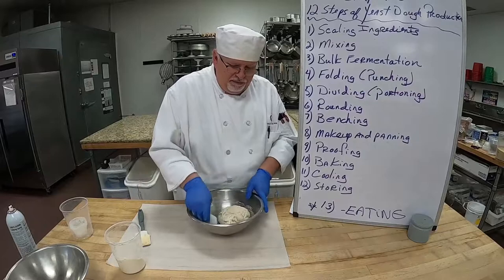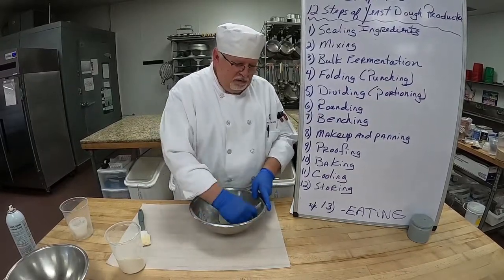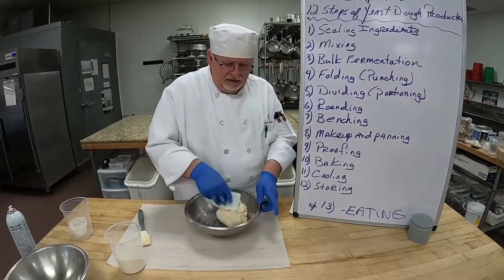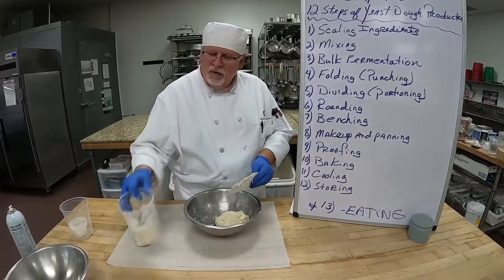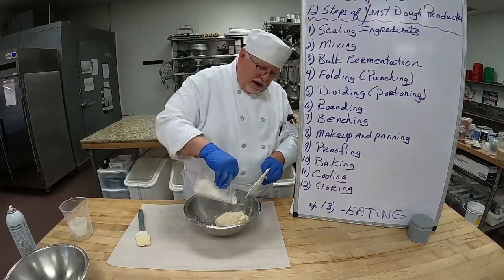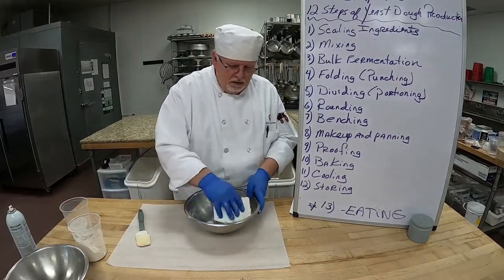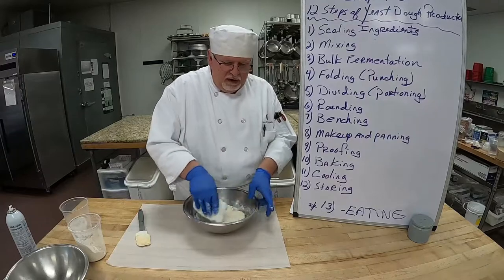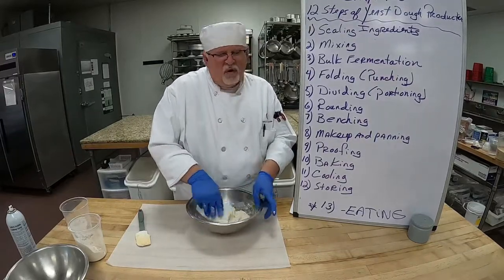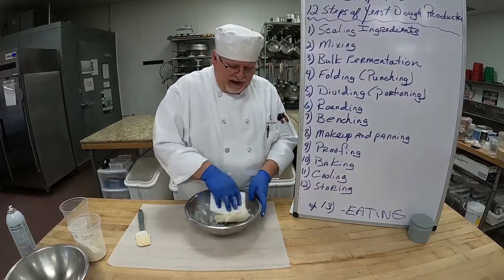Mix it by hand, scraping the sides of the bowl, cleaning it up, pushing it into the dough itself to get that gluten working. It's nice and elastic, still a little tacky. I still have quite a bit of flour left, so I don't want to add too much more. If I added all of it, we'd have a very dry dough, so you have to be careful.